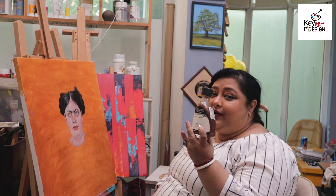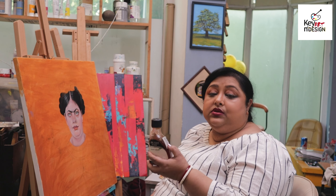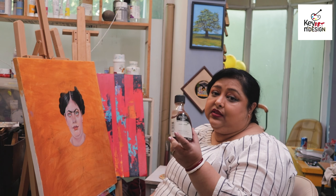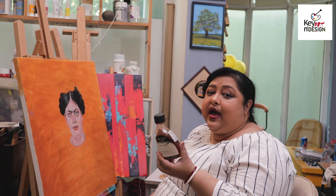I think this is very important for all students and artists who are using oil color and this liquid medium. There are many other companies that also make mediums, but I think we have tried them all. Winsor & Newton makes the best liquid medium — no one else makes it like this. Other mediums are very sticky and affect the color, but this liquid is very good.